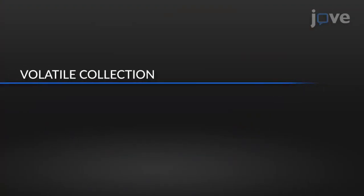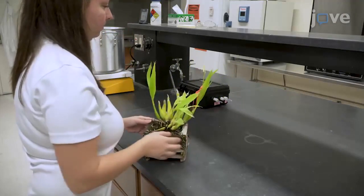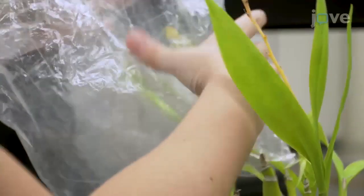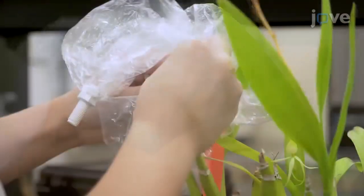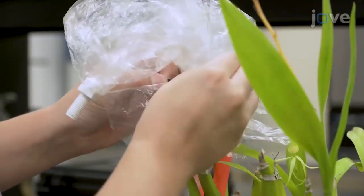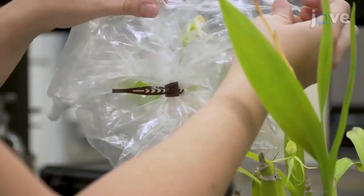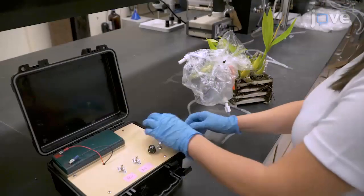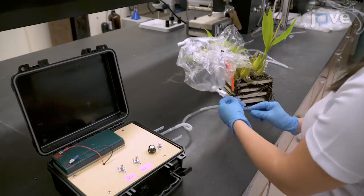Depending on the duration of the blooming time, if possible wait at least 24 hours after blooming to collect the sample. Cover the selected flower with a baked oven bag and cinch the bag together tightly with a plastic zip tie below the flower to prevent unwanted airflow into the bag. Wearing sterile neoprene gloves, attach a tube from the air outlet of the collection equipment and connect it to one of the bulkhead unions on the oven bag.